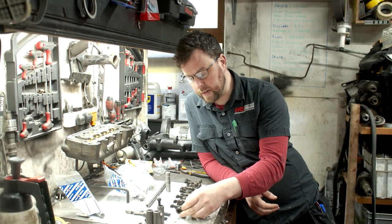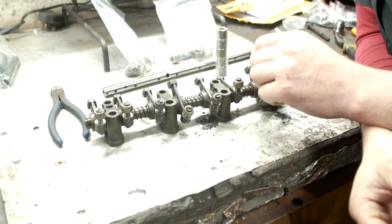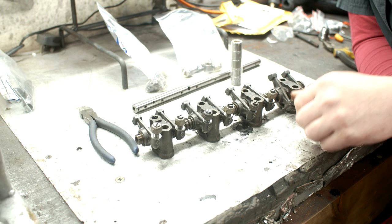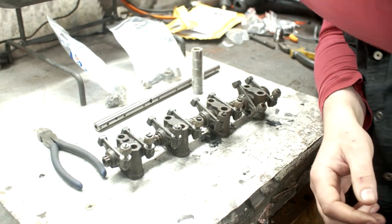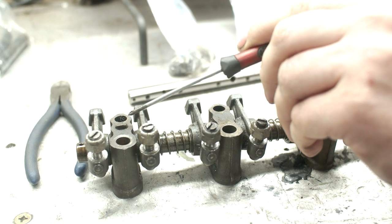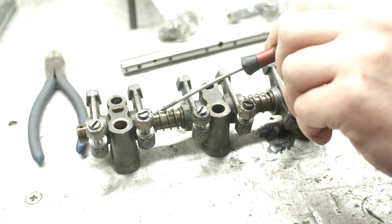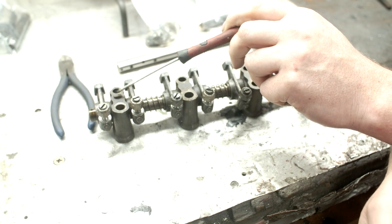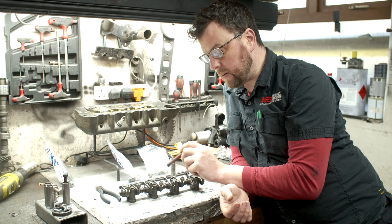Straight away when I look at these rockers something very different stands out. One of our commenters, Tony, who is an ex-BMC guy that worked on the Cooper S production lines, made a very good point about the placement of the hold-down pin. Inside the rocker shaft there's a groove drilled into it, and that grub screw locks into it and stops the shaft from rotating. These are a very early set of rockers — you can tell by the shape of the rocker itself and by the position of the grub screw. Generally speaking, that grub screw would be in the middle, on the second tower, rather than on the end tower.